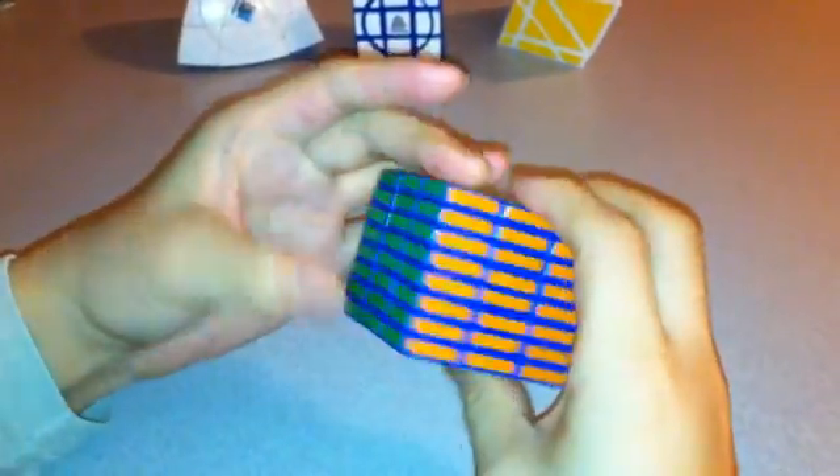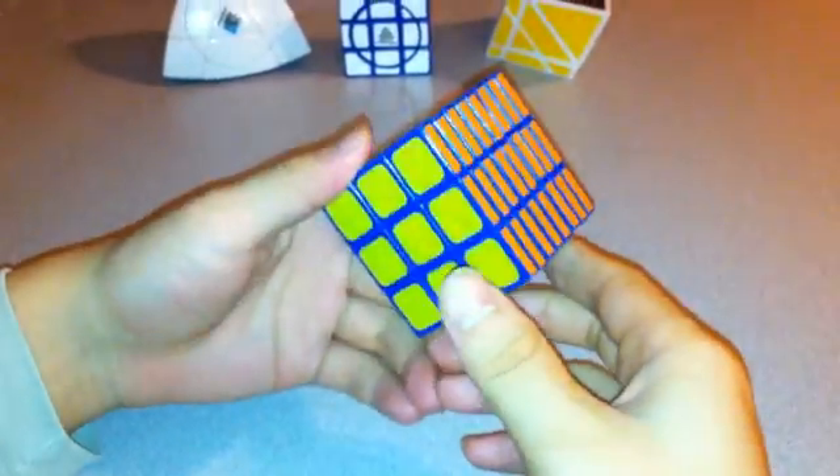That's how I solve the Eden Super 3x3x8 Type 2.